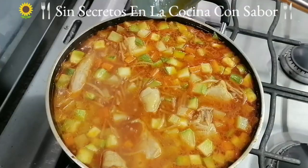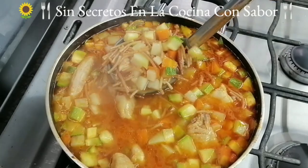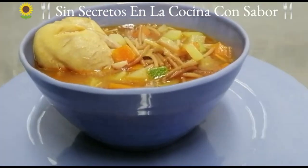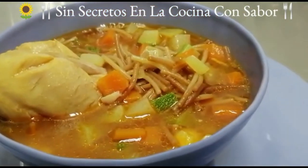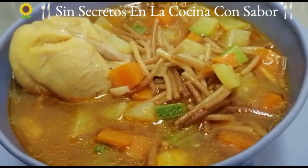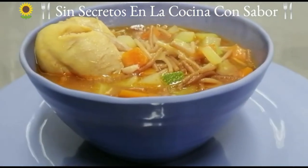Pues ya dio el último hervor y la sopa ya está lista. Vamos a servirla. Pues así quedó nuestra sopa de fideos con verduras el día de hoy. Espero les haya gustado esta receta. Compartan, denle like y suscríbanse. Recuerda, todos pueden cocinar. Hasta luego.